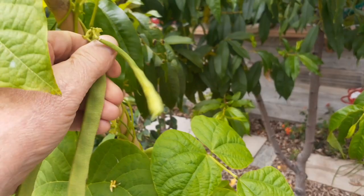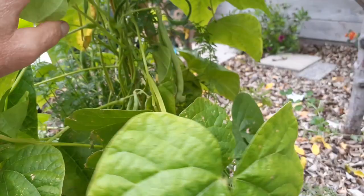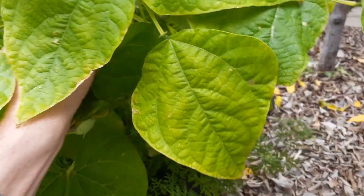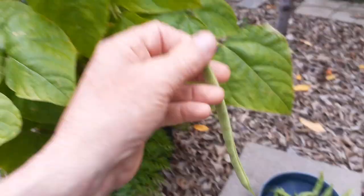Two more — those are big ones. Let's just keep picking these. Look down here how many there are. Just a boatload of these — look at this long one, that's like eight inches long. Just have to dig through. So we've got a full meal here. There's still quite a bit in here, I just don't want to pick them before they're ripe.